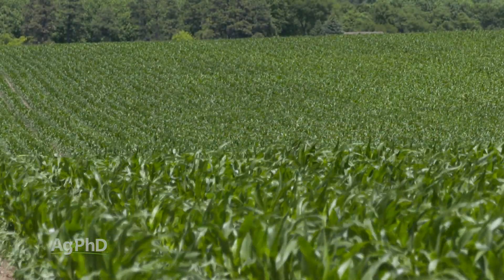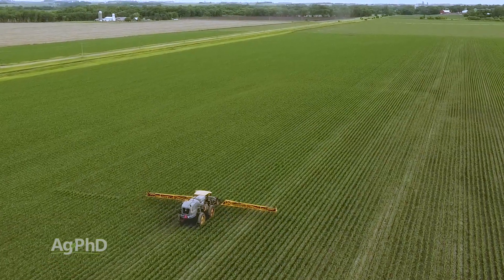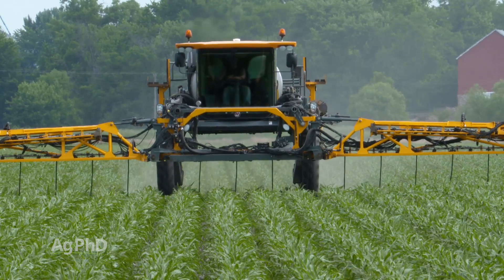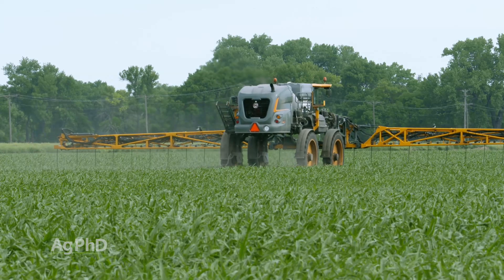When you get your results back from your pre-sidedress nitrate test, you can look at land grant universities like Iowa State that have systems showing you — if you pulled this many parts per million, you should apply this many pounds of nitrogen. You may also look at universities in your area for a more representative result. There's also online modeling that forecasts how much nitrogen should be left in your soil and how much you should apply — it's great to compare those to the results you're getting from your soil.